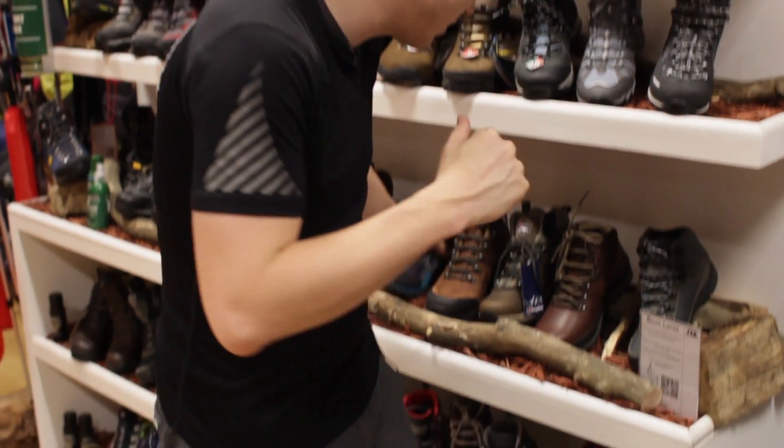Hey guys and welcome to Simply Hike. Today we're going to be taking a look at the women's Mammut Comfort High Boot. So let's take a closer look now.